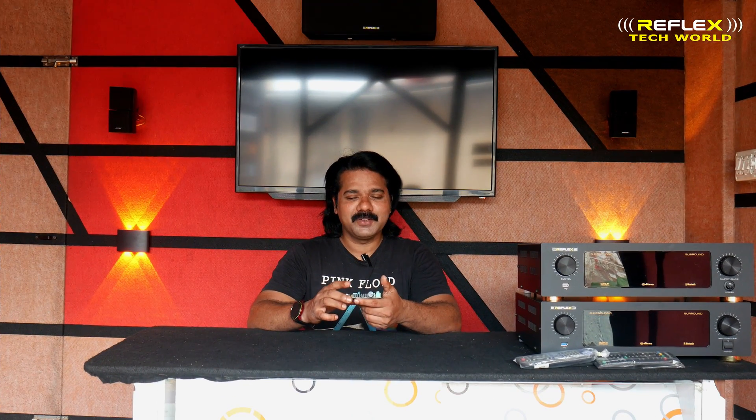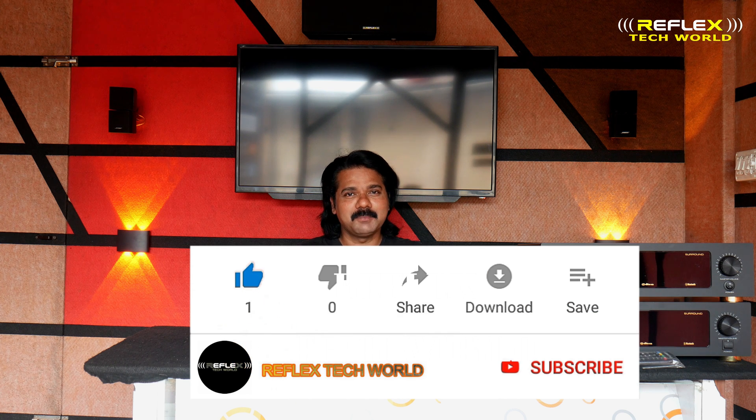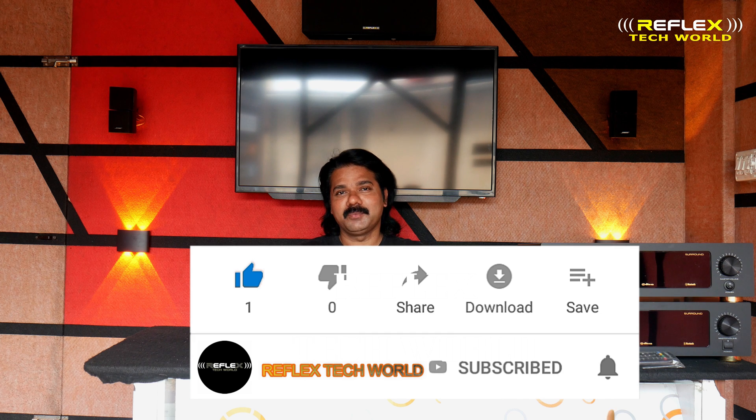If you like this video or any other videos, please like, share, and comment. Subscribe to our channel. That's why we have nice videos on our channel.